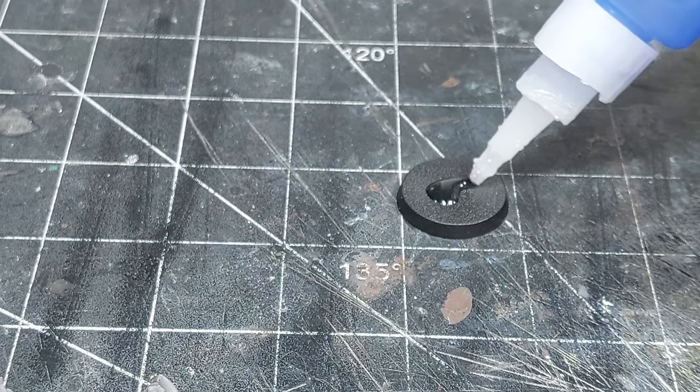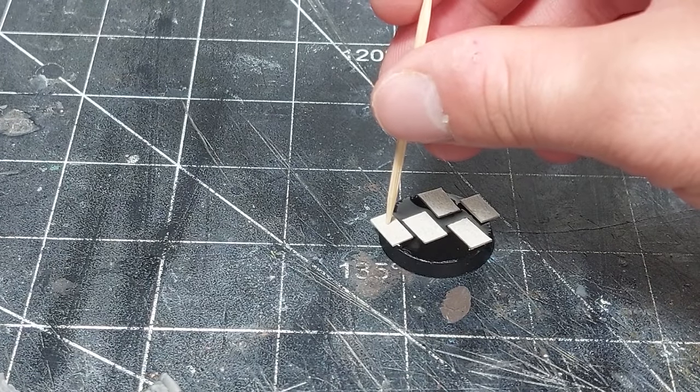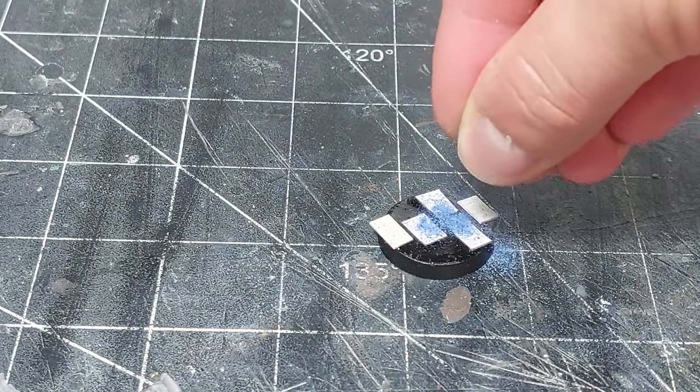Then I did up the base using a bit of cardboard as stone pavement tabs and filling in all the gaps with sand.